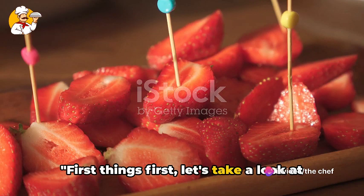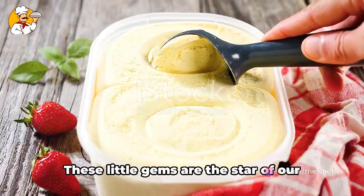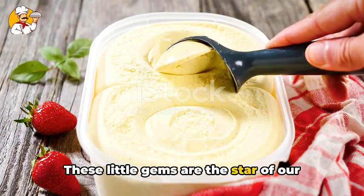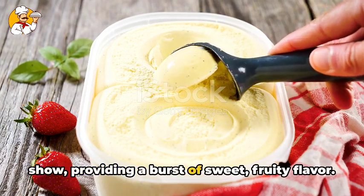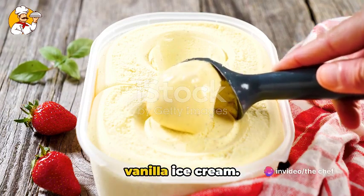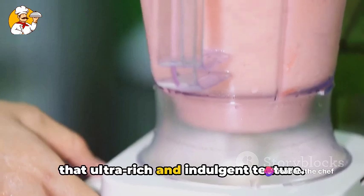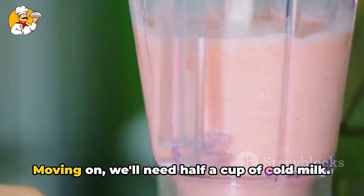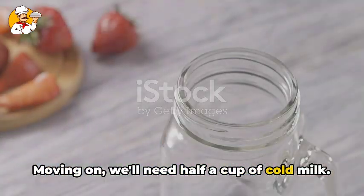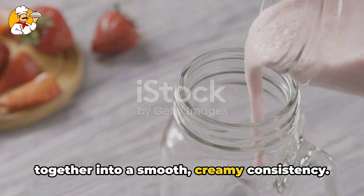First things first, let's take a look at the ingredients we'll need. Starting with fresh strawberries, about a cup. These little gems are the star of our show, providing a burst of sweet, fruity flavor. Next, we have two large scoops of creamy vanilla ice cream — our secret weapon for achieving that ultra-rich and indulgent texture. We'll also need half a cup of cold milk, which helps blend all the ingredients into a smooth, creamy consistency.